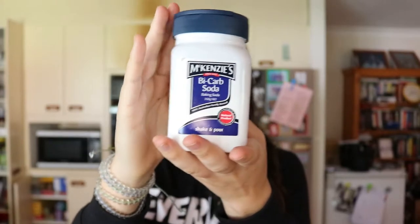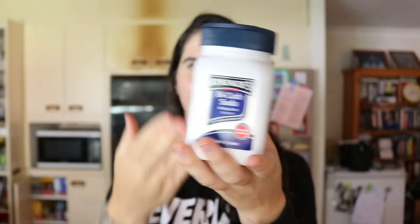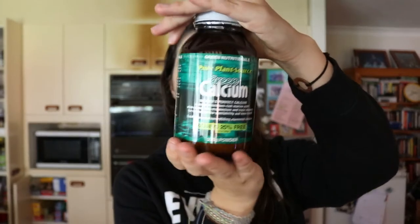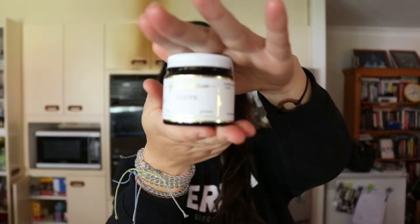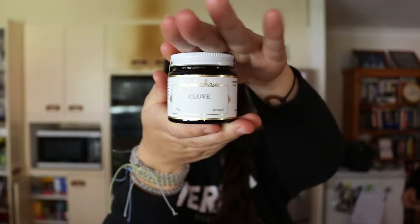Bentonite clay is also great because it's alkaline and helps to alkalize your mouth. The other ingredients also have benefits for your teeth. Baking soda is alkaline, contains great minerals, and helps to remove stains — that's why it's included. There's also calcium powder, which helps to provide extra minerals to your teeth and helps to whiten them. We also have ground cloves, which provide a natural antibacterial element and give it a good taste.